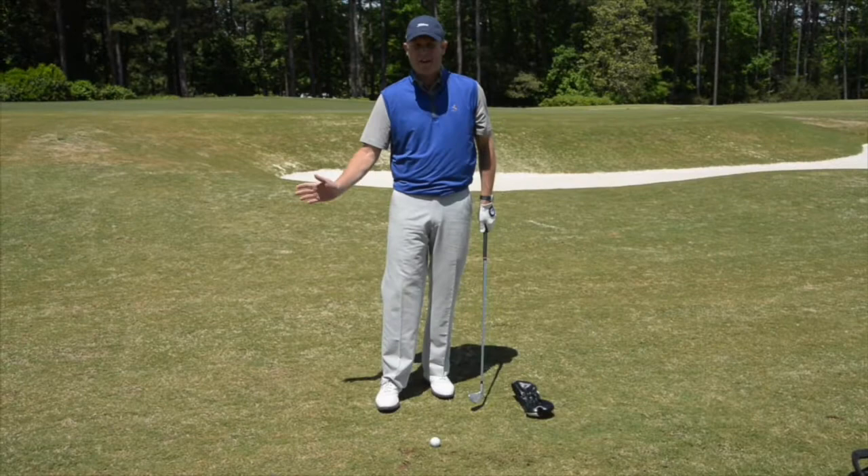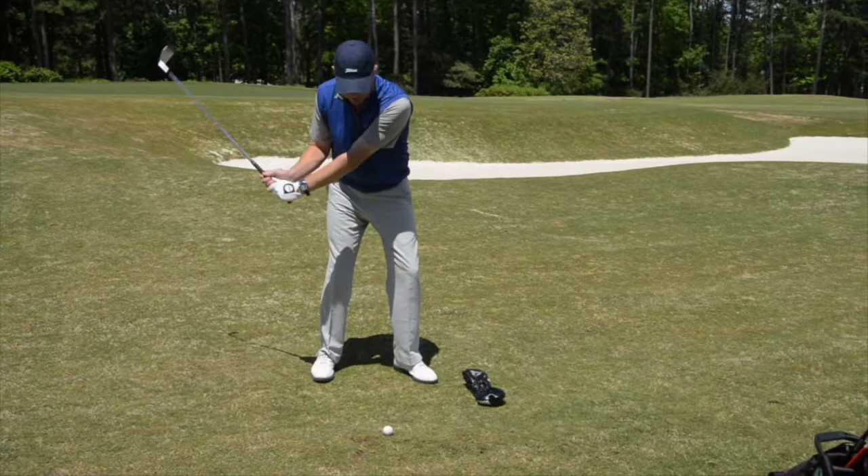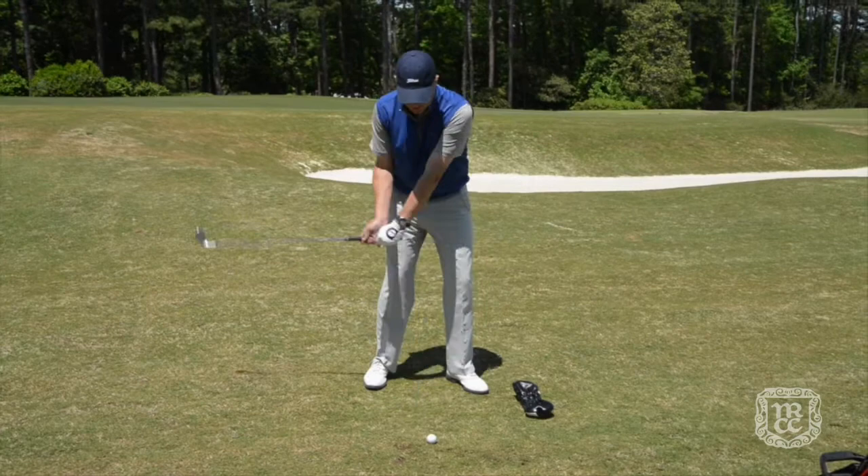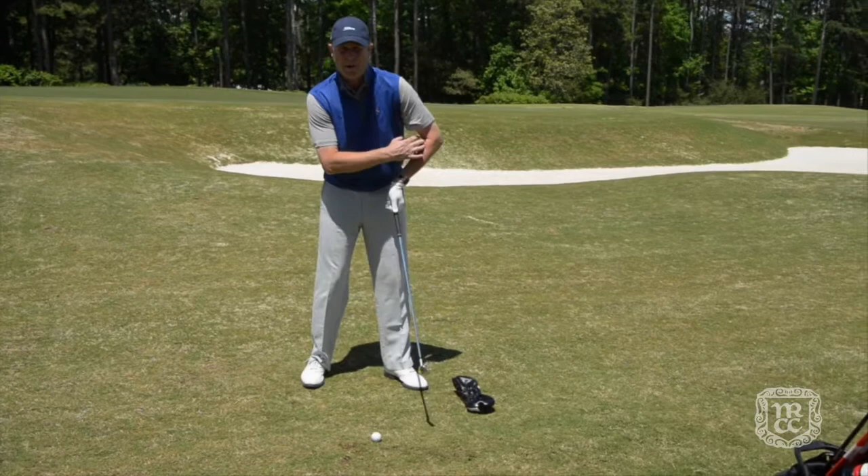Today's tip is about fat contact and ways to correct it. Fat contact is when your club reaches the ground before it hits the ball. Players that make fat contact are generally stuck on their trail side — they haven't shifted weight to their lead side enough, and they're also losing structure in their lead arm, with things breaking down at the wrist, the elbow, or sometimes both.